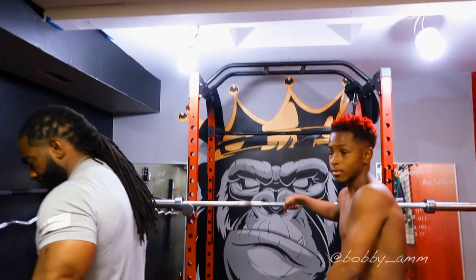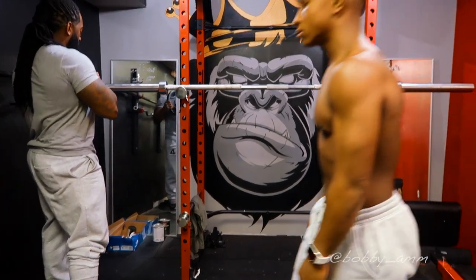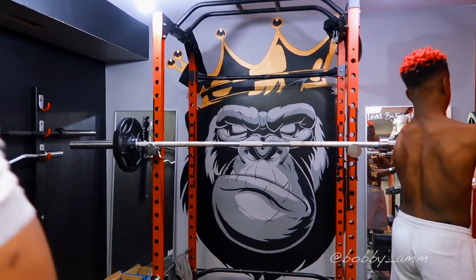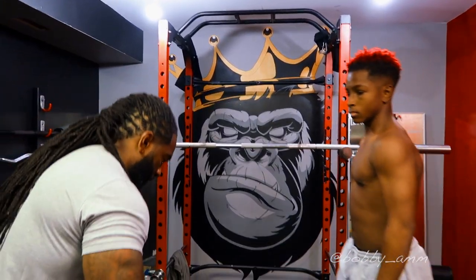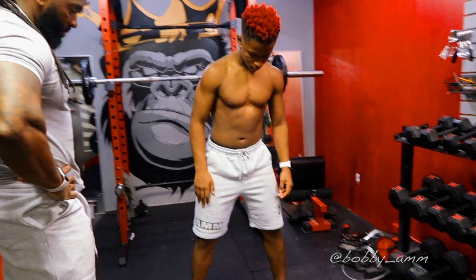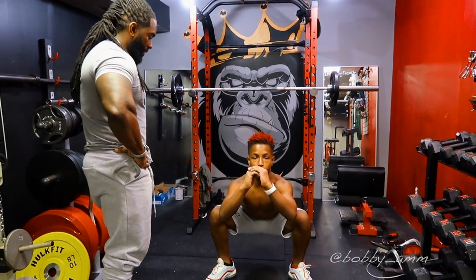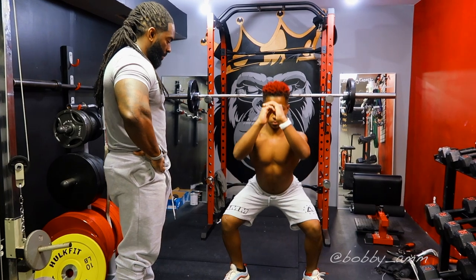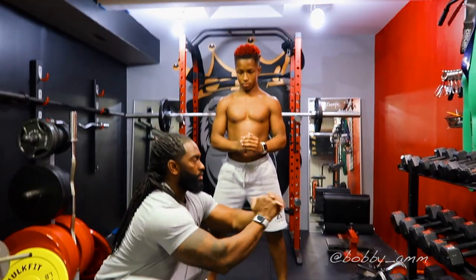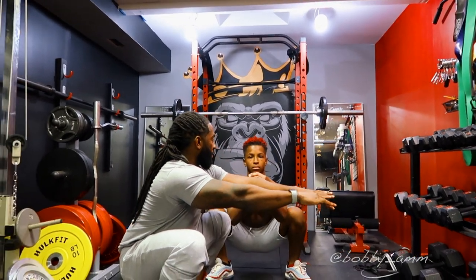Don't go up in weight unless you feel like you have performed well, because you could actually hurt yourself. We're going to start off with 95 for the warm-up. Get down in the squat position and stretch yourself out a little — simulate the squat so you can feel the movement. Stay down there and stretch. Try to get your body upright. The more upright you are, the more it stretches your hips. The more you stretch your hips, the more upright you'll be — there it is.